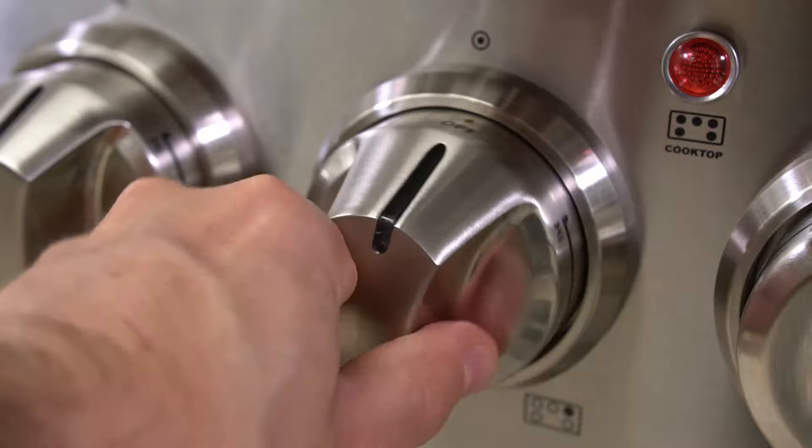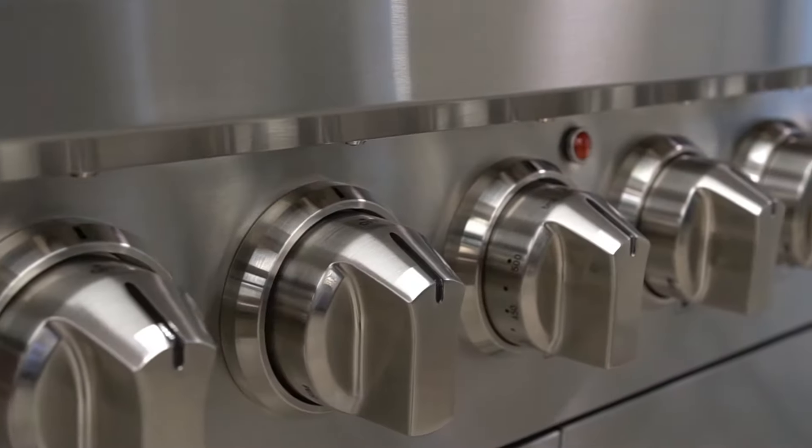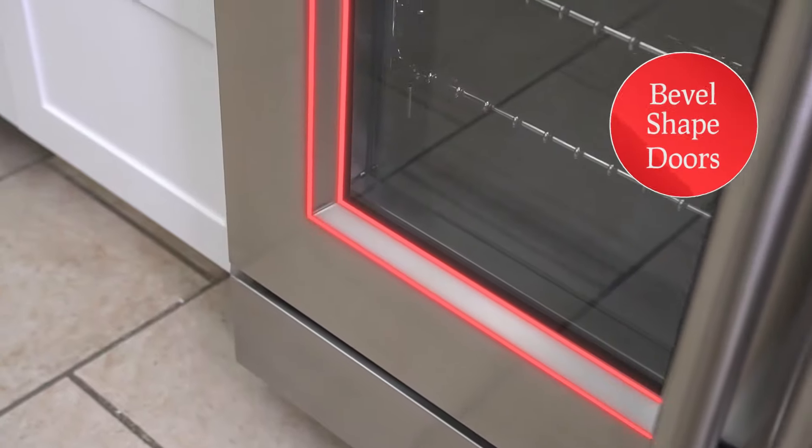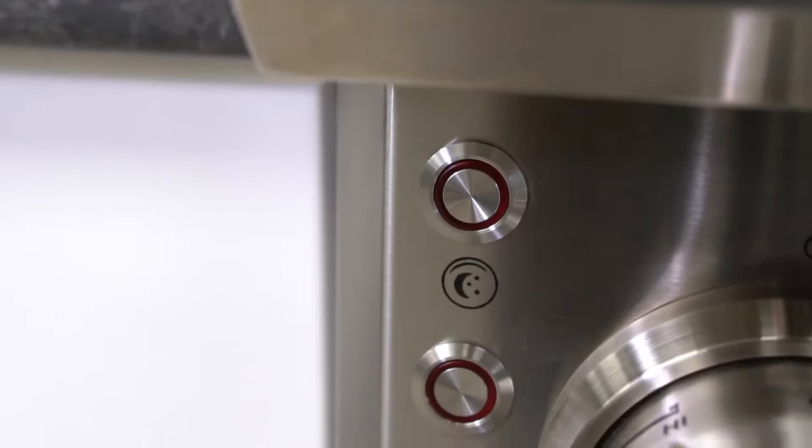The knobs illuminate with LED lighting, providing a unique lighting ambience. The bevel-shaped doors offer a unique professional look, with easy-to-locate modern cooking switches.